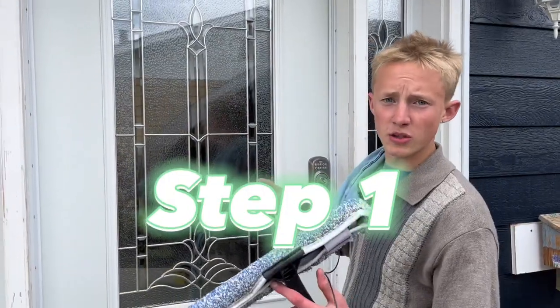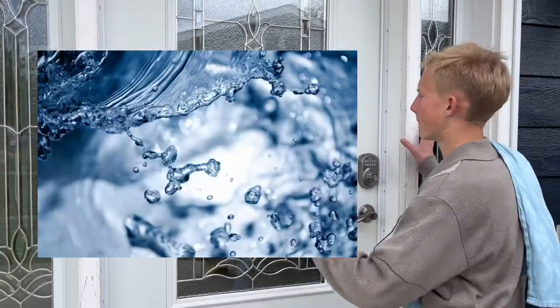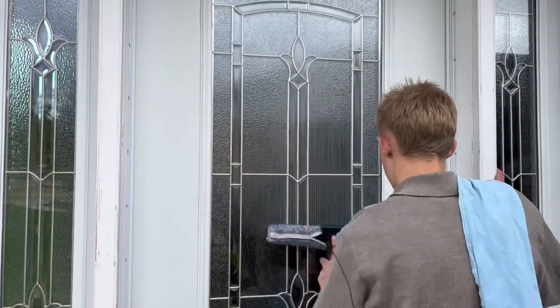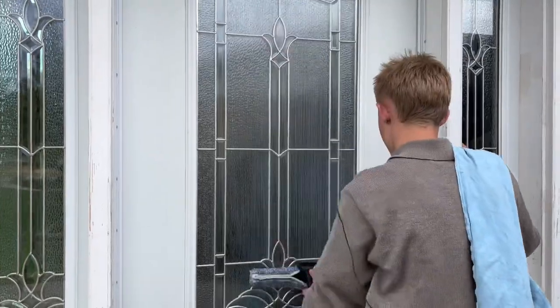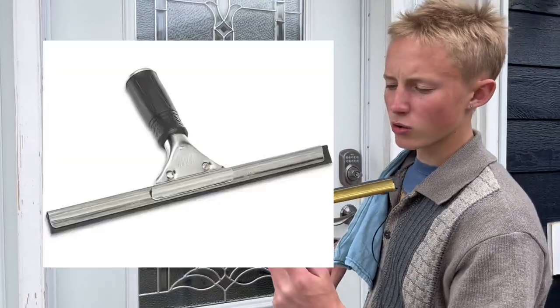So our first step is you're going to want to get your whole window wet. Once that's done, pull out your squeegee.